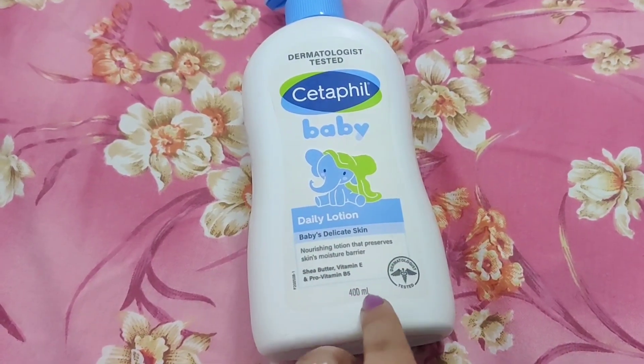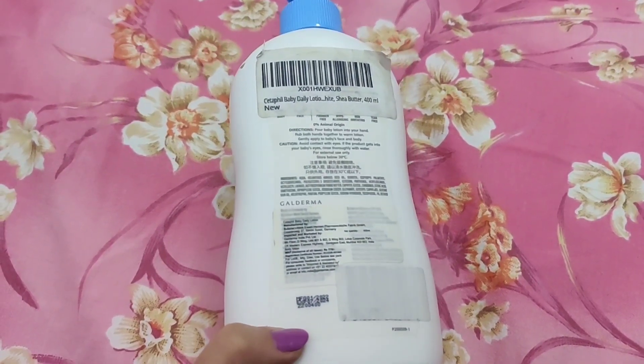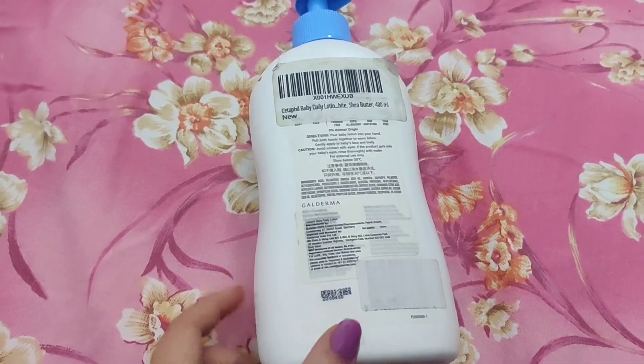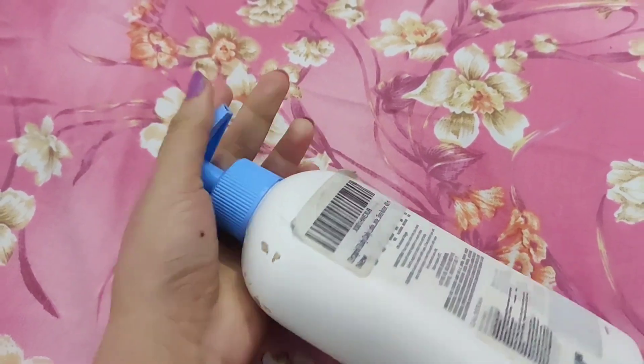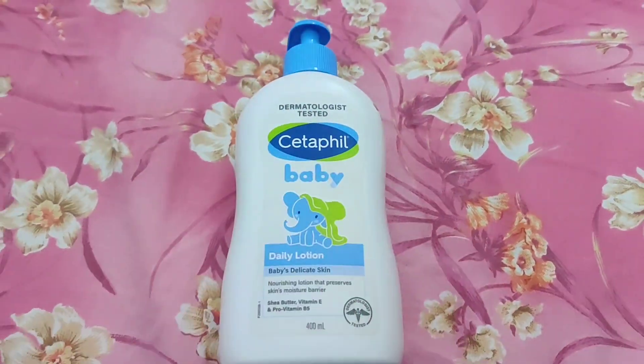I ordered it from Amazon. This is a 400ml product — I'll put the price on screen because I don't remember exactly. It has a shelf life of 2 years. The packaging has an on/off button. For a 400ml quantity, it goes quickly on a child's body.